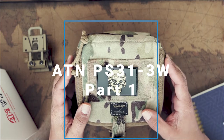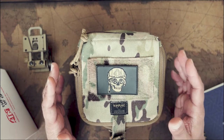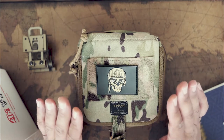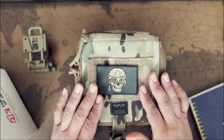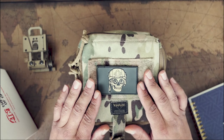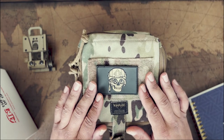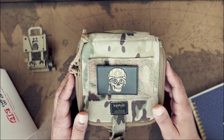This is going to be a very quick, down-and-dirty video — no fancy graphics or anything like that. I just wanted to talk a little bit about the ATN PS31-3W night vision device. This particular set belongs to me; I purchased it outright, and we'll talk a little bit later in the video about my experience with it.